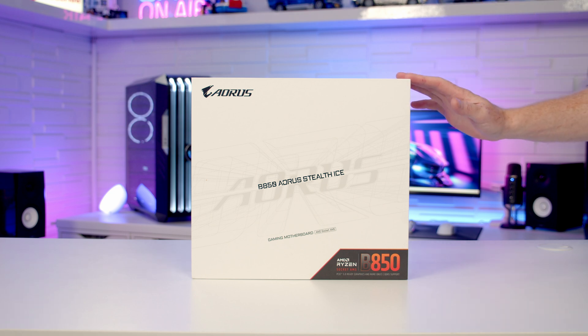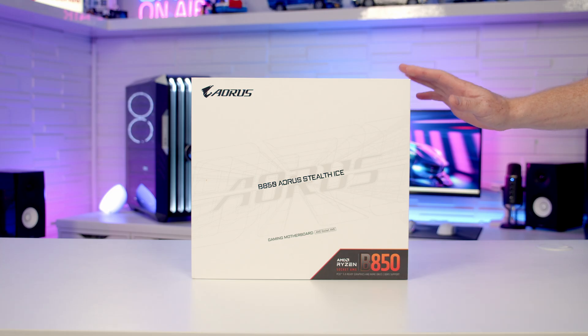Hello, today we're going to take a look at the latest back connector motherboard from Gigabyte. This is the B850 Aorus Stealth Ice. So let's go ahead and get it unboxed and we'll take a closer look at it.